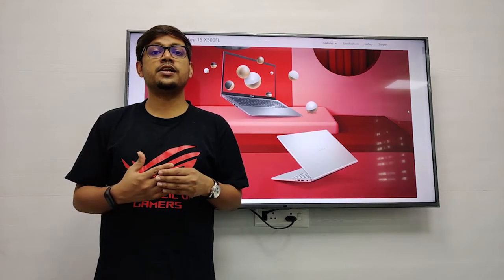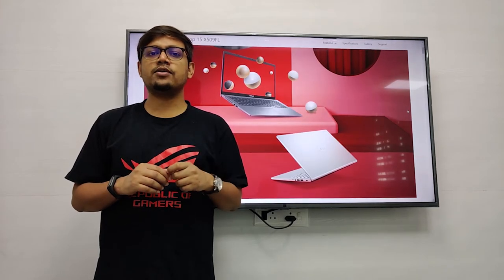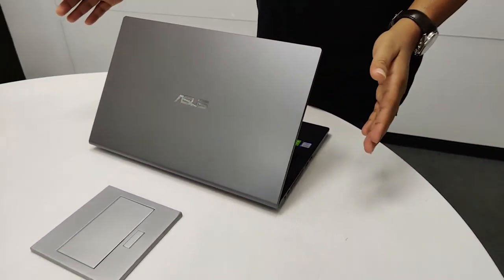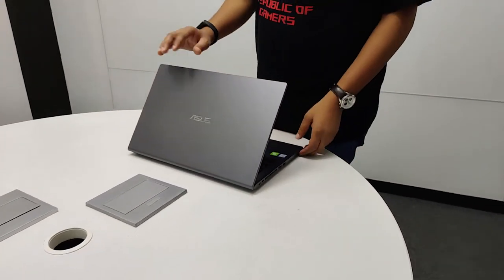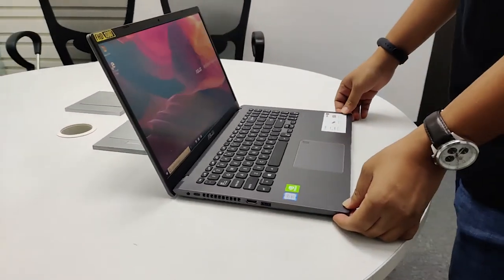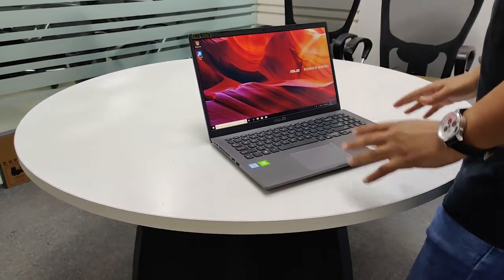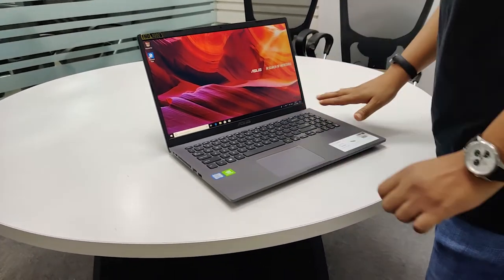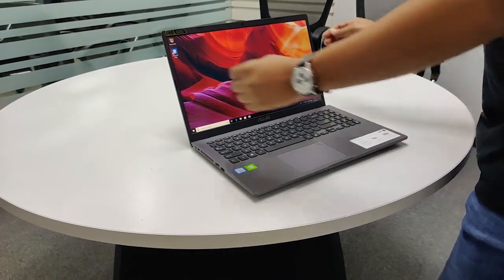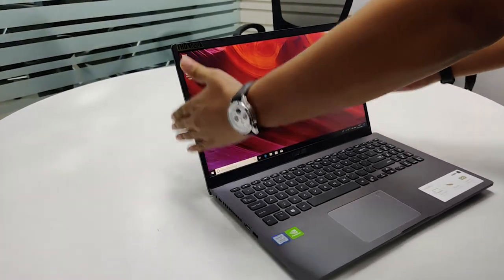The machine is well designed as well as well reinforced. So, the X509 — like its cousin the 409 — comes with an upgrade kit inside the box, so you can upgrade your hard drive. This machine also comes with a very good looking design, and this is just not for looks. This design has an integrated metal base plate which provides reinforcement, and the display also has reinforcement bars right here.